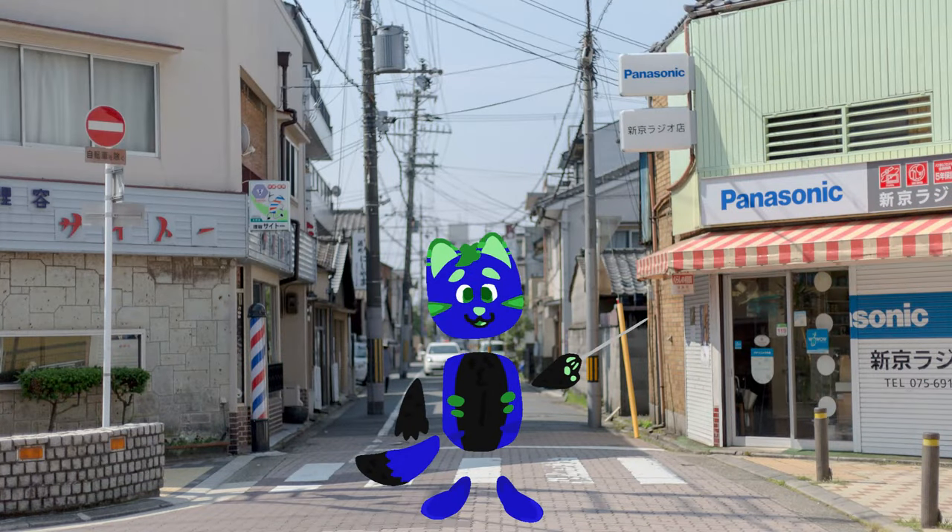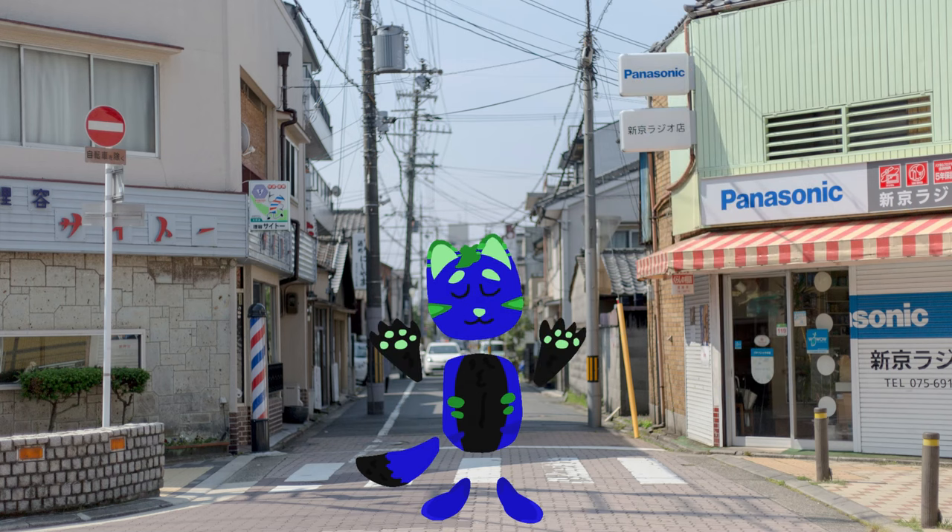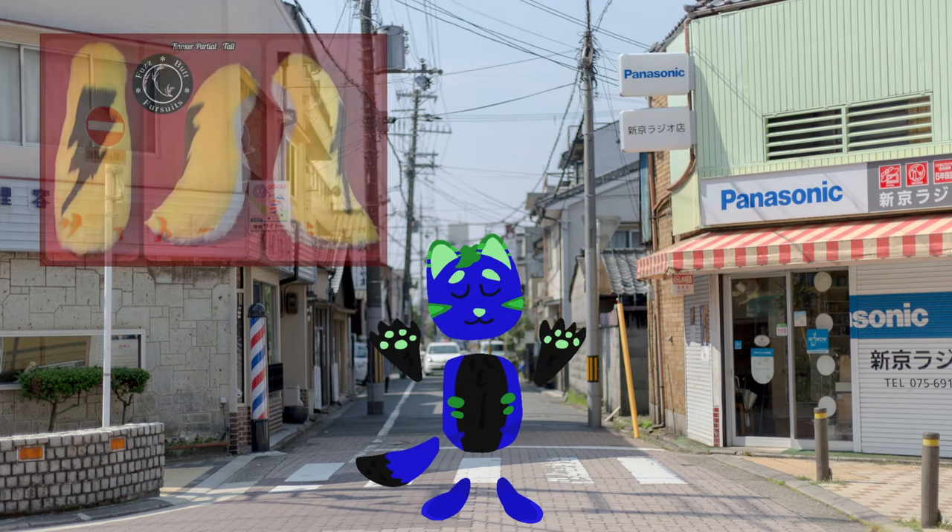The next one is three-quarter fursuits, and these are usually the ones that cover most of the body that you can see, but could be missing some key feature, like, for example, maybe the tail or the chest fur.